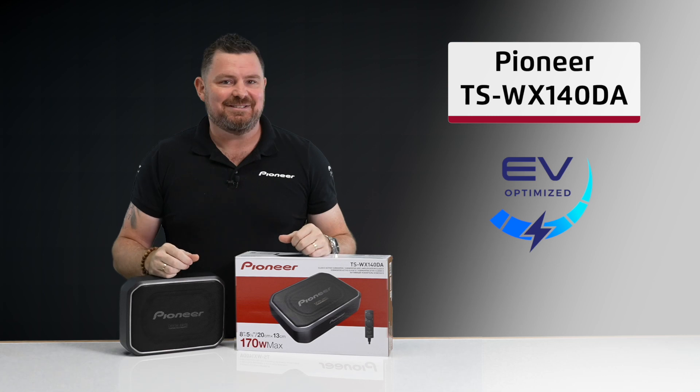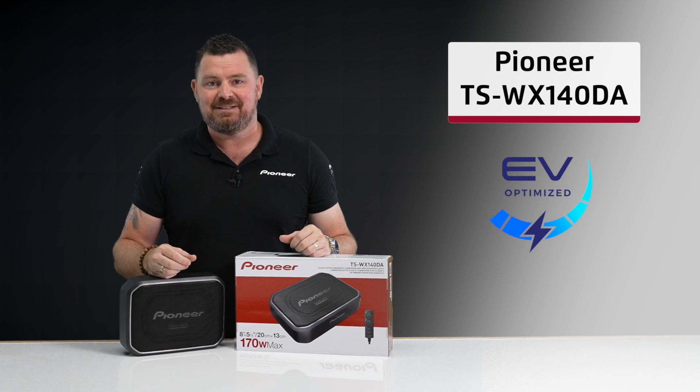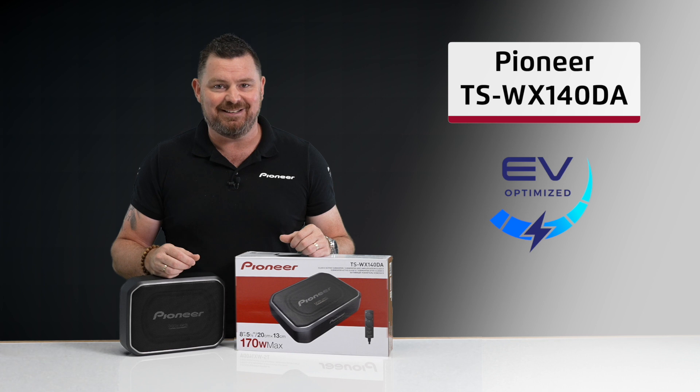And there you have it. That's what's in the box of the Pioneer TSWX-140DA compact active subwoofer. Stunning looks, industry-leading technology, and impressive bass reproduction, combined to ensure the latest version of this product continues to be a market leader.